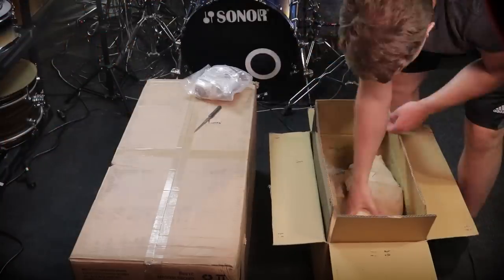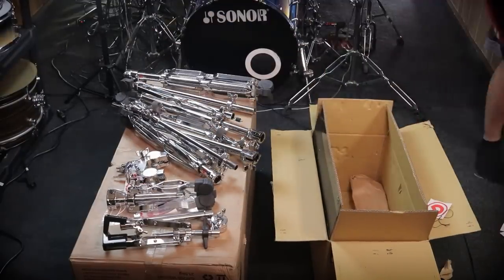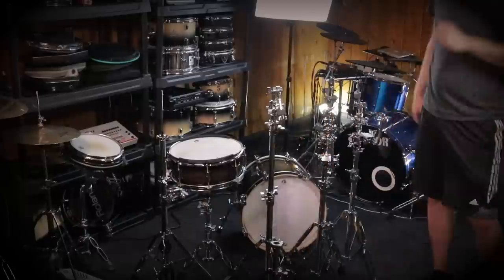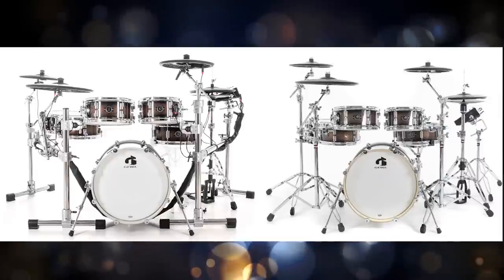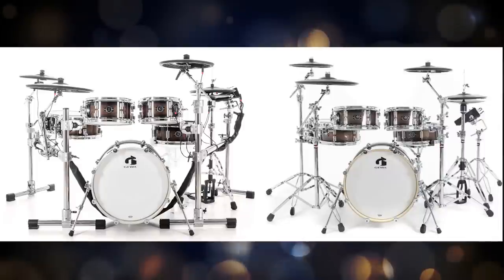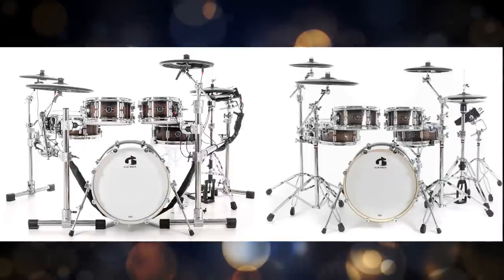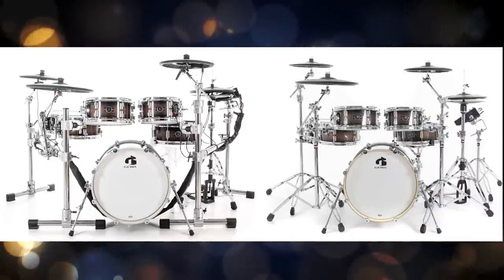I want to take a second here to clear up some confusion about the hardware. If you live in the United States, you're going to be getting Gibraltar hardware — individual stands for the most part, not drum racks. If you're in Germany or anywhere in Europe, you're probably going to be getting a version of the drum set that has the same pads but with DWE hardware. The reason why the hardware is different between the United States and Europe is that Geva has the distribution rights to DW hardware in Europe, but not the United States. So it's causing some confusion, but it all comes down to distribution rights.